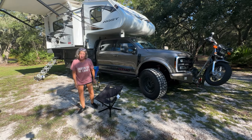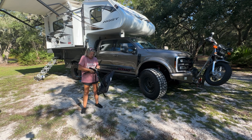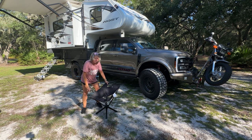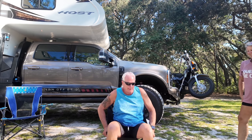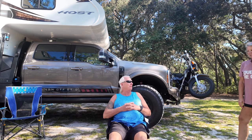Let me put it back up to the higher height because I'd like Danny to try it. Come over here, hon — have a seat. I'm the test model. That's actually pretty comfortable.